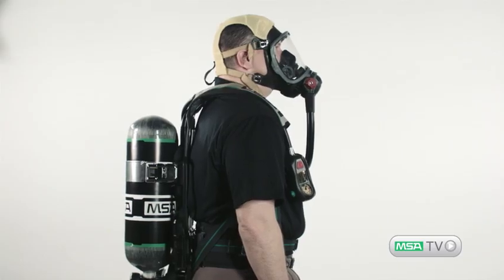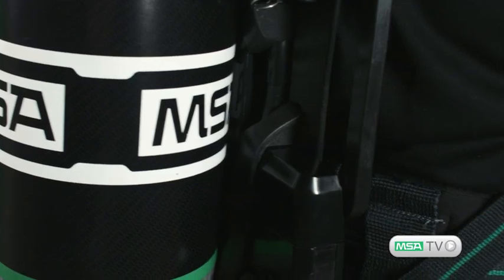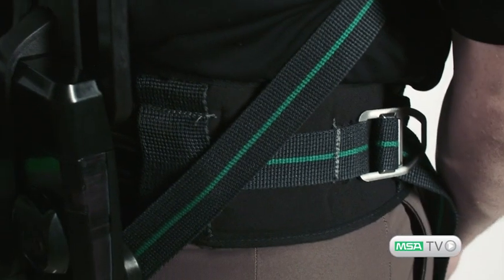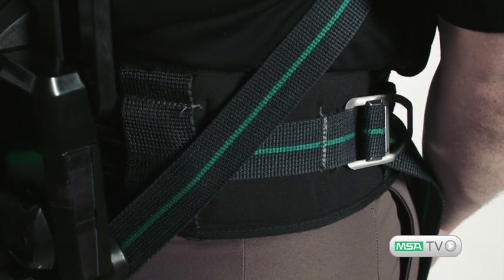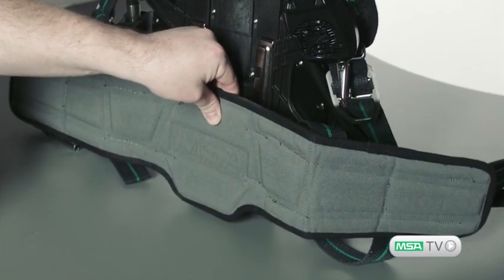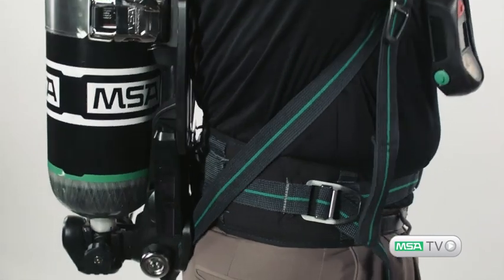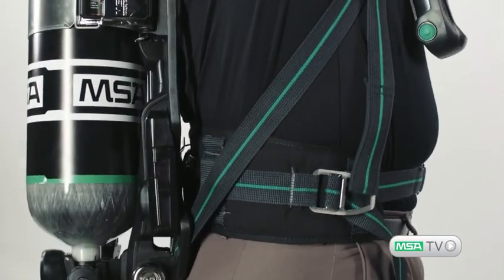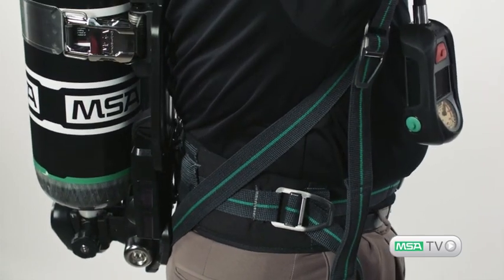The overall design focus is to keep SCBA weight on your hips to reduce fatigue and to increase comfort, starting with the newly designed adjustable swiveling lumbar pad. Height can easily be adjusted on the fly to accommodate different body sizes. Swiveling action allows SCBA weight to stay firmly on your hips during use and also prevents shoulder straps from loosening. Basic and fixed lumbar pads and rescue belt options are also available.